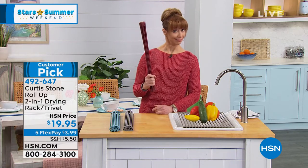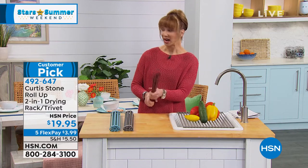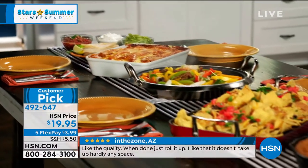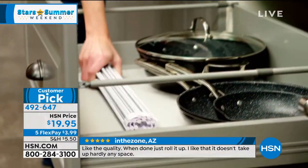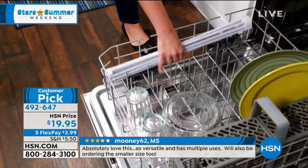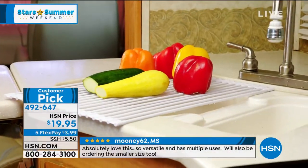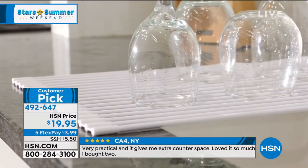Believe it or not, this is a trivet — it's a drying rack. Do we have one of those sheet pans? This is the one I can put on my sheet pan. The sheet pans we just had out — I actually use this when I do my drumsticks or chicken. It can go in the oven, it can go in the dishwasher, and it's a great over-the-sink colander. I use it when letting my cookies or cakes cool, or for drying off glassware.